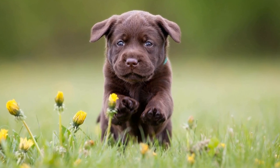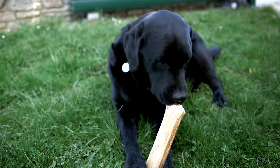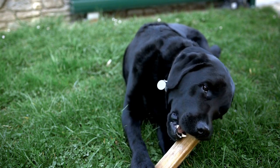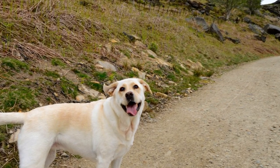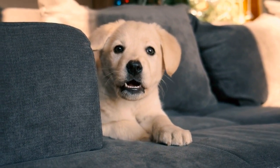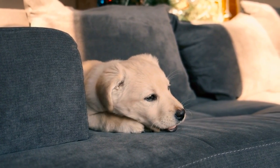Seven: be patient and consistent. Leash training takes time and patience. It's important to remain consistent in your approach and not give in to your Labrador's pulling behavior. Remember that it's a learning process for both you and your dog. Keep your training sessions short and frequent, gradually increasing their duration as your Labrador becomes more comfortable and responsive.